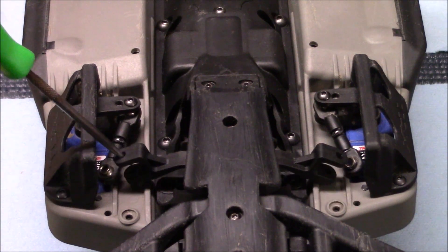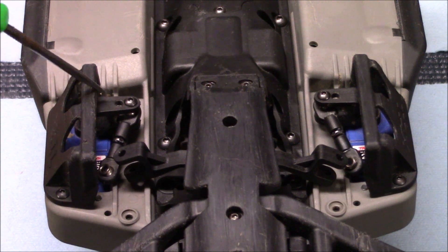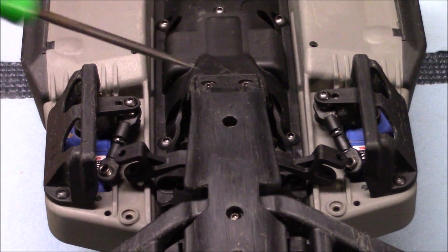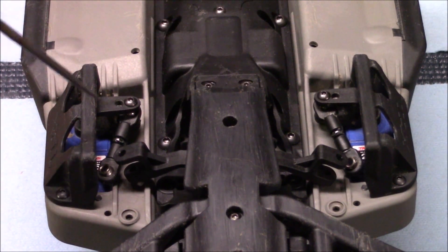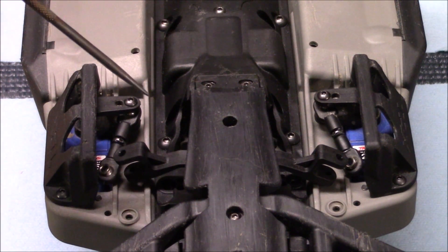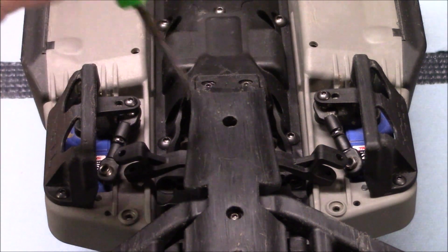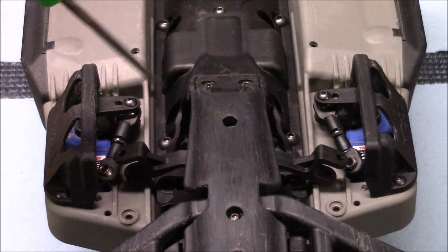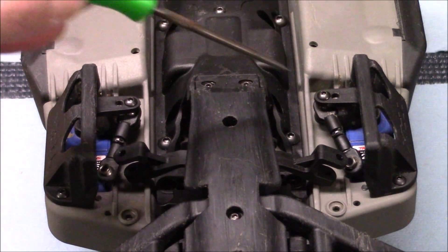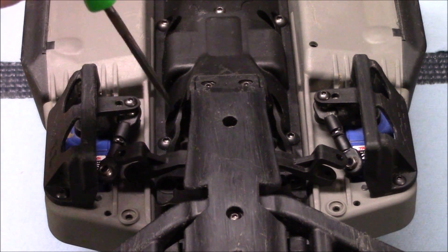I'm sure all of you have had something to do with your steering system here in one way or another. Whether it's doing the very first thing that everybody's telling you to do before you even run your car, which is adjust the linkage so that your servos stop buzzing and fighting each other. Now that is very important. If your servos are fighting each other and you hear that buzzing, number one, your receiver is slowly draining your battery — it's unnecessary. Number two, when your servos are fighting each other like that, the motors are binding against each other.